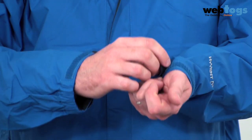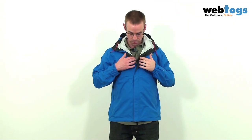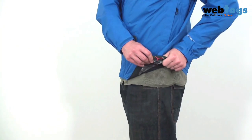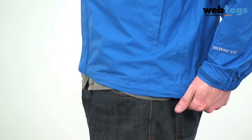We've also got velcro cuffs to either cool yourself down or to retain heat, and I really like the inclusion of these pit zips here. The main zip itself has a storm flap and you've also got two large pockets on either side. To the bottom of the jacket you've got a hem draw cord, and in terms of cut it's quite an athletic alpine cut, quite short. And there we have it — the Venture Jacket from the North Face, available here at WEBTOGS.